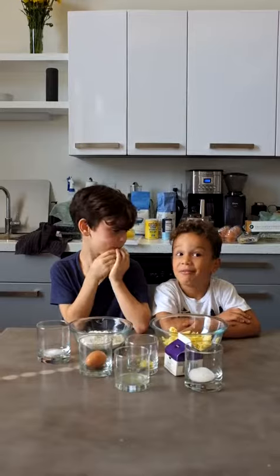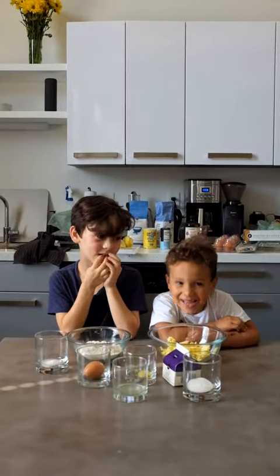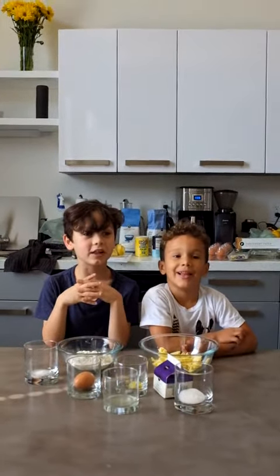Welcome to Joaquin's, and she has the recipe of the week. Hey, what are we making today? Peach blueberry galette.